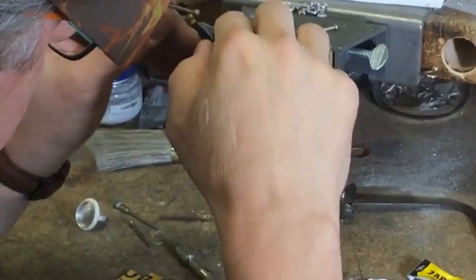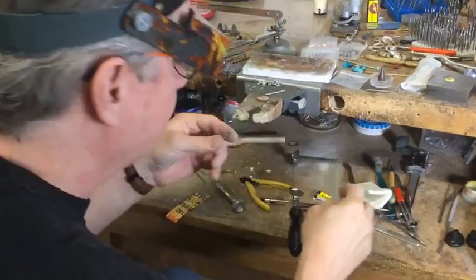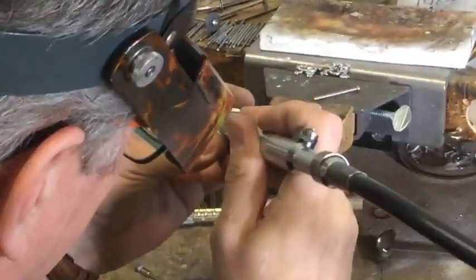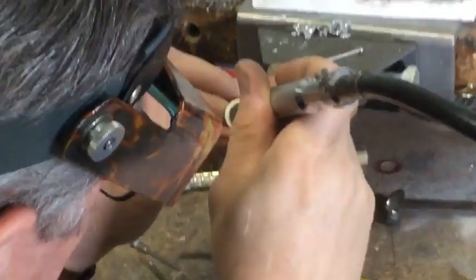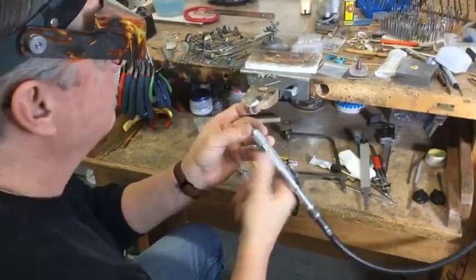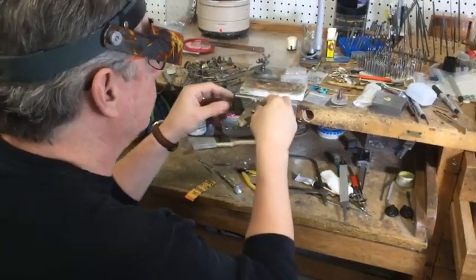Then I take a file and file the excess off as well. Now this has got sandpaper on the end — it's an end sander versus an end polisher. Now I can get in there and, say I've soldered a bezel onto a base and there's a little bit of extra solder in there, I can come in and grind and sand that excess off. It gives you an opportunity to sand in places you really can't get into with most tools. I've got 320, 400, and 600 grit versions laying around.